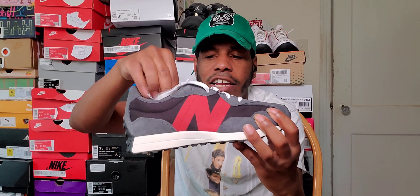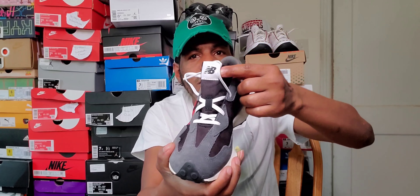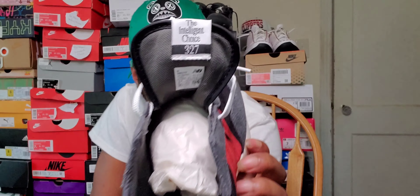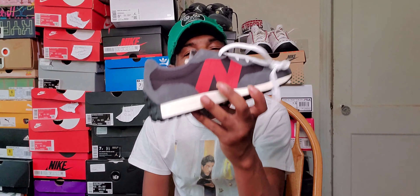You got nylon on this side, your N in nylon, you got New Balance right there in white. You got New Balance in black with your white right there. It says 'The Intelligent Choice' and '327' on the tongue — if y'all can see that. Yeah, this one says the same thing — this is the New Balance 327.